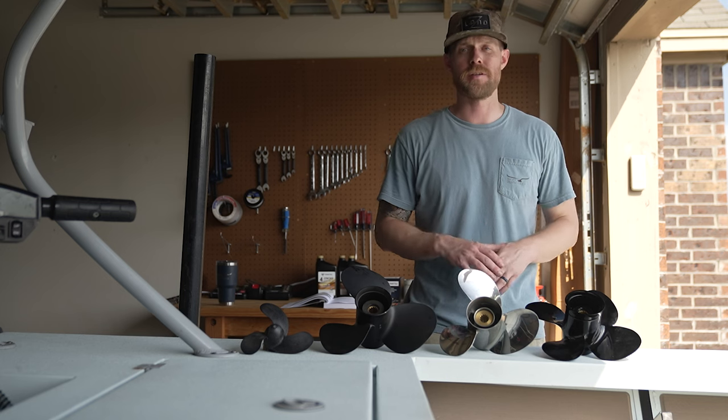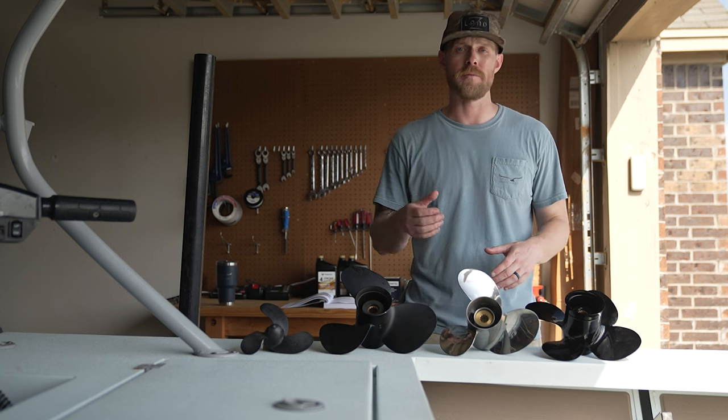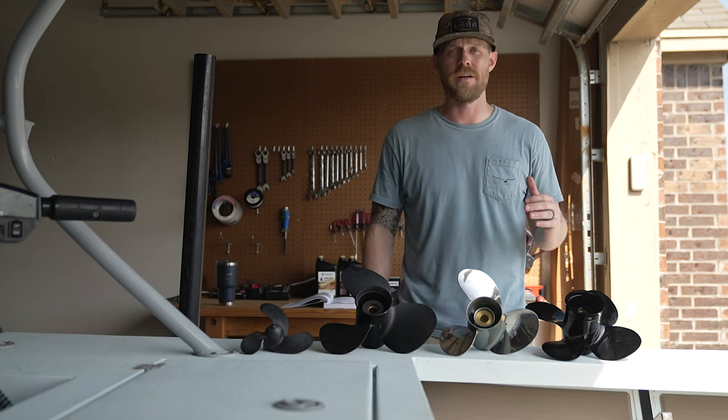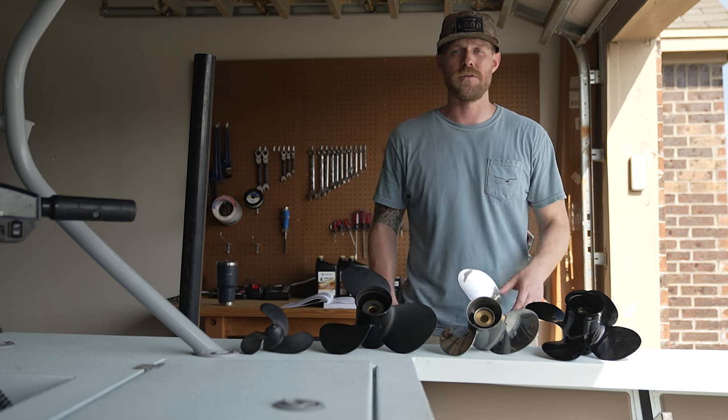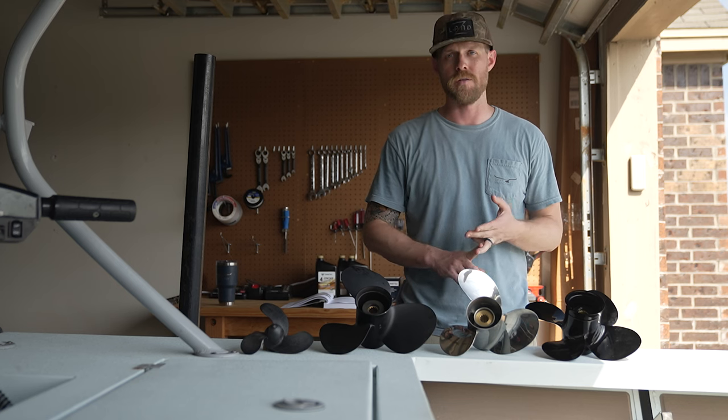Propellers typically come in either three-blade or four-blade. A three-blade propeller is going to be better for high-end performance. A four-blade propeller is generally better suited for a heavy load application, a high-mounted situation, or better grip in the water.